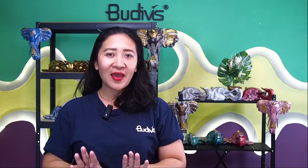Hi, everyone. Welcome back to Bodifist Live. It's a great pleasure from me, Didi, to see you again today. We are going to review one of a kind of very fabulous wooden decor.